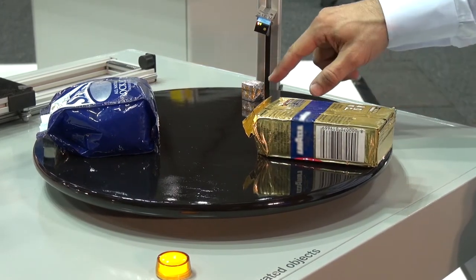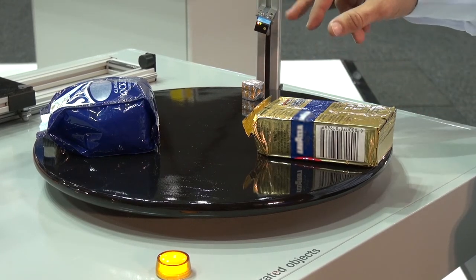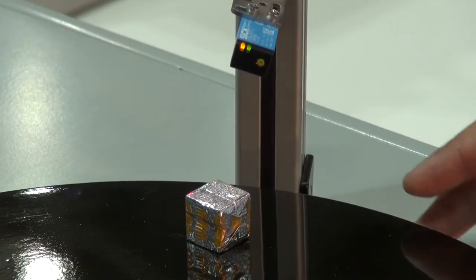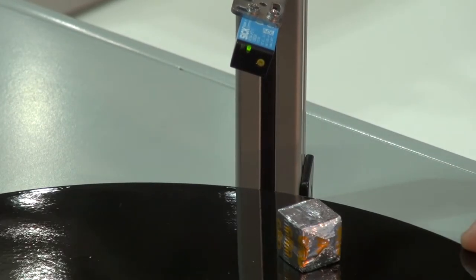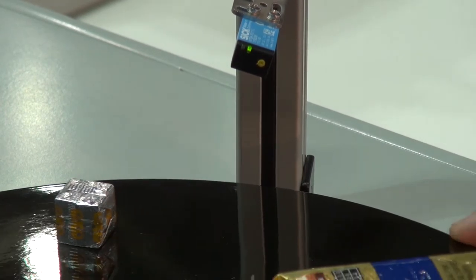Here we're looking at a stock cube with imperfections on the surface which typically we would see a flicker in the output, but to demonstrate — the multi-pack has a very stable signal across a very inconsistent surface.